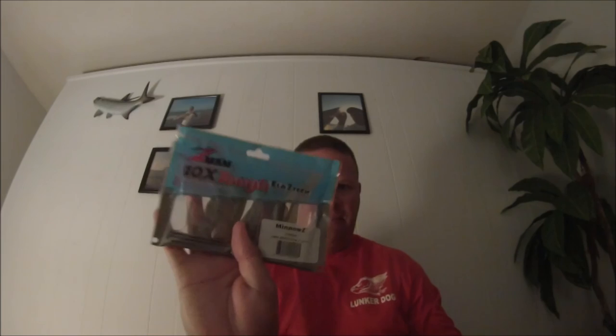There is one downfall with these baits: because they are made out of ElaZtech, you have to keep them in the bag they come in. If they interact with any other soft rubber baits — or even those plastic trays you put your lures in — they will react, because they are made of a similar plastic compound. Keep them in the original package, out of direct sunlight, and they'll last a very long time.